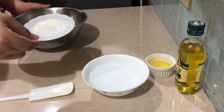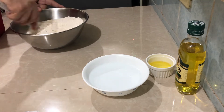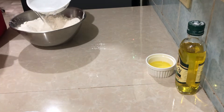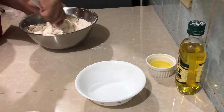Hi guys, so today we're making focaccia bread. First we mix all the dry ingredients: the bread flour, salt, yeast, and sugar. Just mix it all up and then make a well and pour your water in.